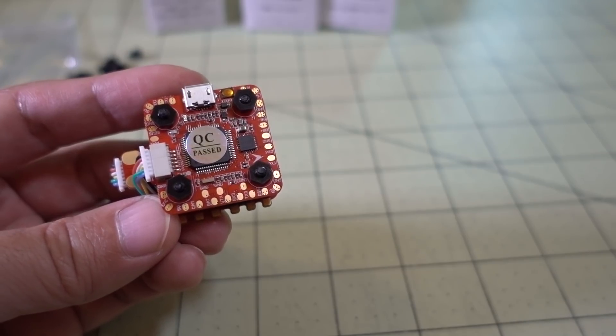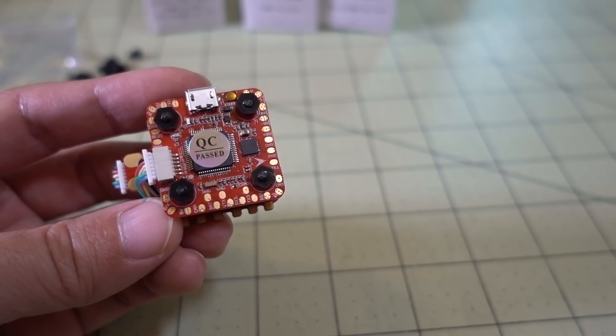Anyway, that's going to do it for this review of the HGLRC F420 stack. If you guys have any questions, let me know, and I'll talk to you guys in the next video.